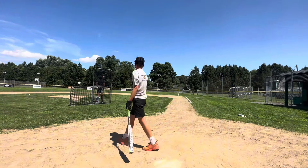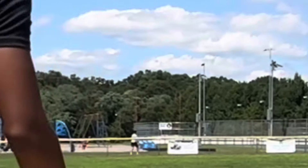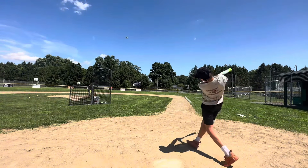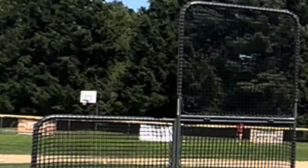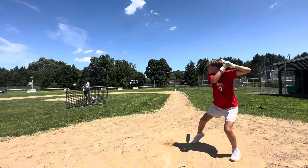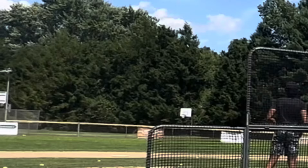Oh my God, bro. Hit the pole! Oh yeah. That was right after your hand. I know, dude. Is that gone? Oh God, did that smoke?